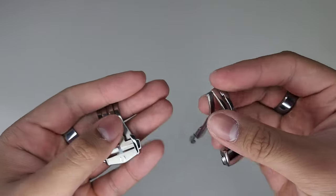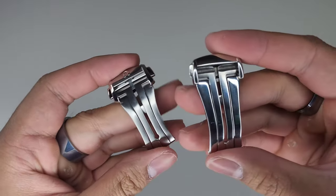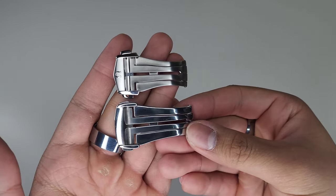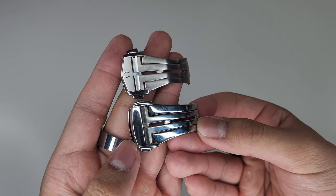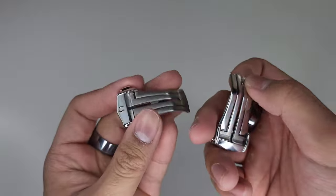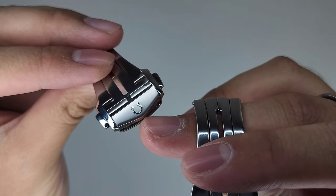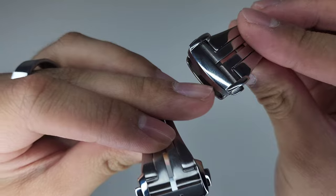You can clearly see that they were inspired by the Omega clasp because they do look kind of similar, but they are very different in their build and quality. A visual difference is that the Omega comes to a point or tip, whereas the generic one is just curved.